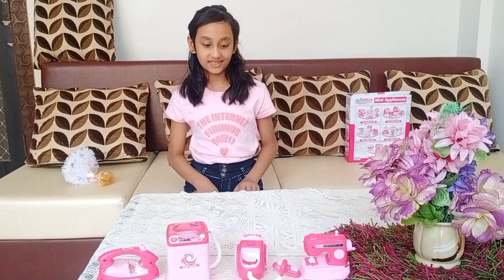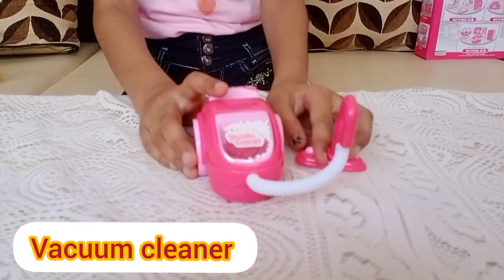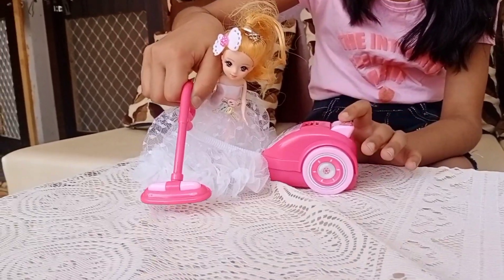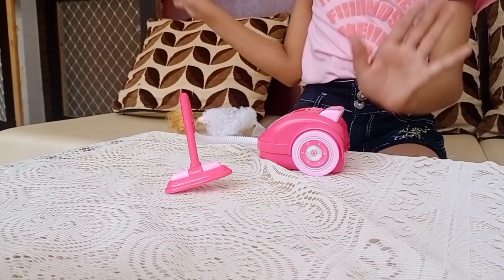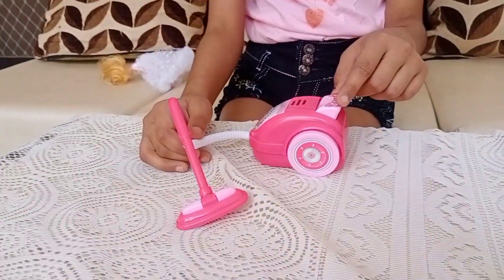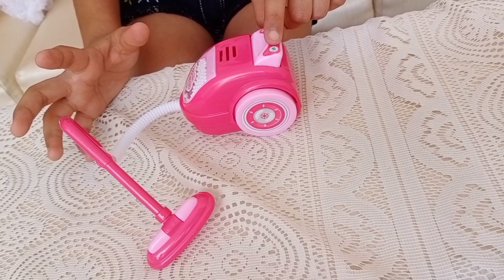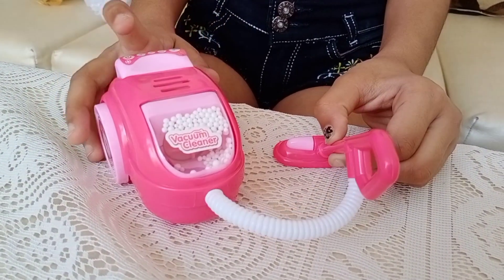On to the second one, which is the vacuum cleaner. This is a usable machine and my Barbie always cleans her house with it — she cleans really nicely and I love it. It has some buttons but they don't actually work, but I like that it makes noise. It also has some small balls inside that rotate when I turn it on.